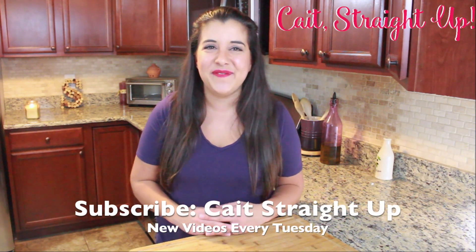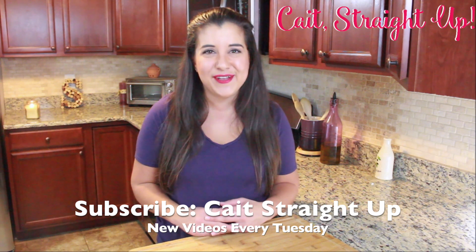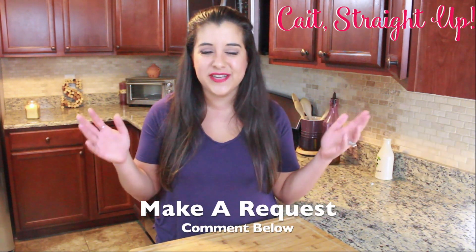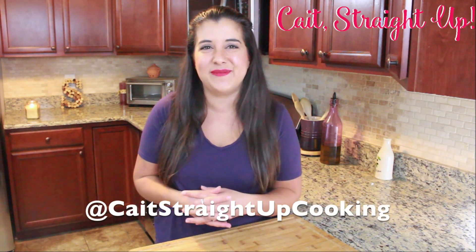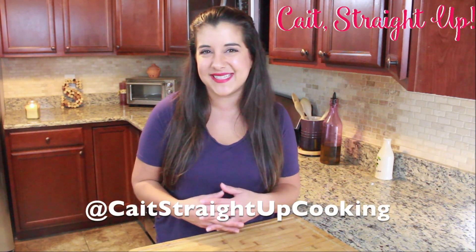Make sure to subscribe to Keet Straight Up for more fun recipes like this every Tuesday. I love hanging out with you guys in my kitchen. If you have a request, drop that below. Find me on Instagram at KeetStraightUpCooking, and other than that guys, I will see you next time. Bye bye!